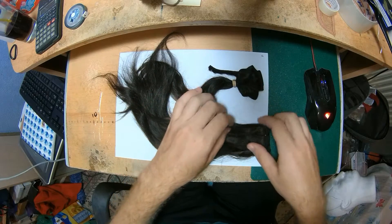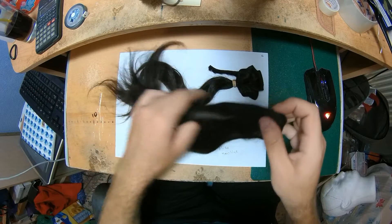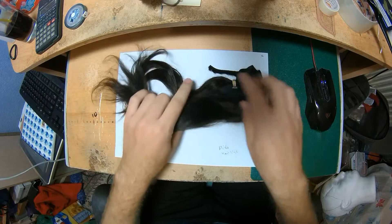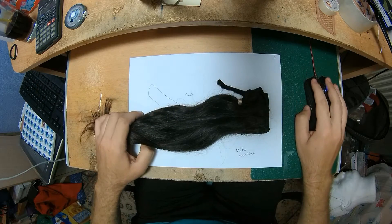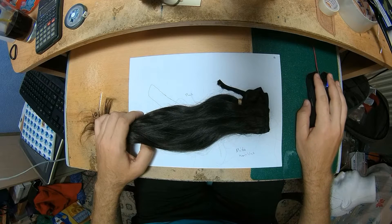Hello everyone, this is the Super Wig Maker and this is another video for a custom order. This time it's again for a new hairline for a person that just requested it.